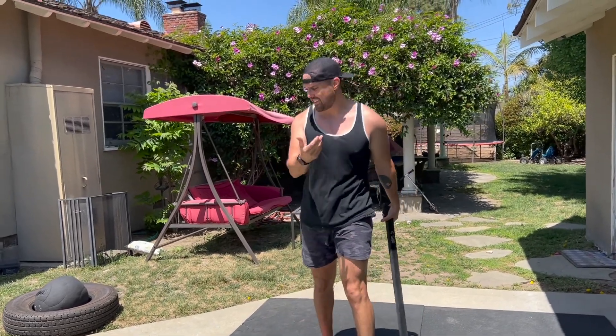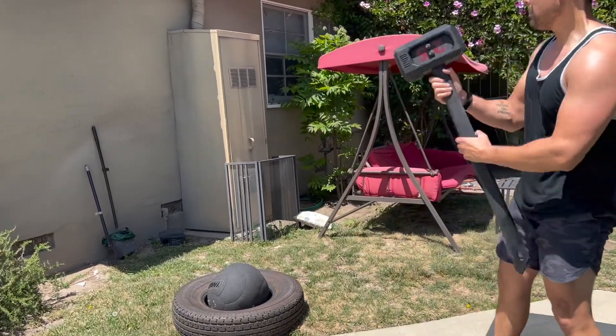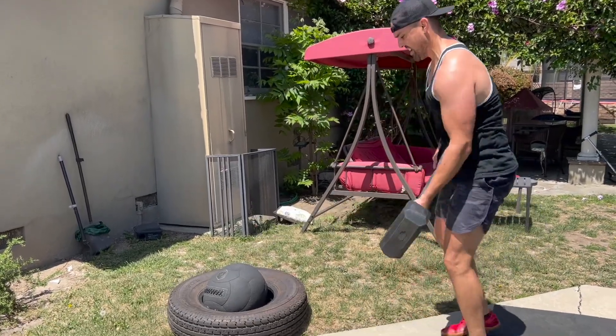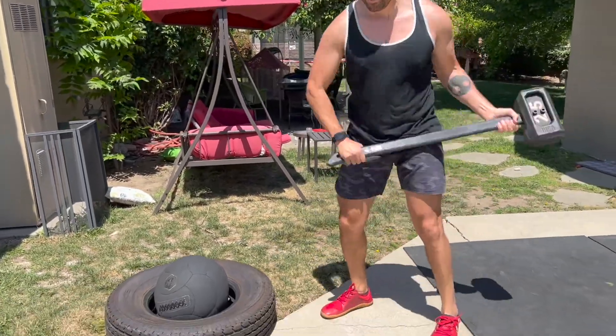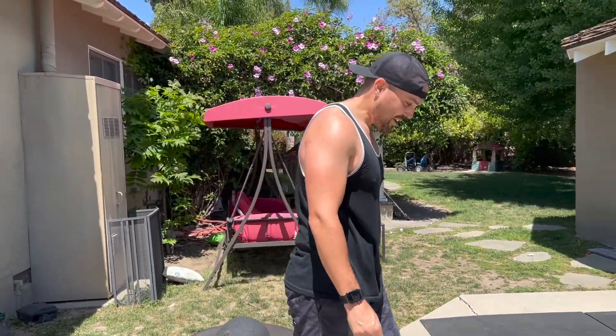If you do have a tire, I've got a little makeshift tire here with a slam ball on top of it. But if you have a tractor tire, that works too — or even concrete or even the house.